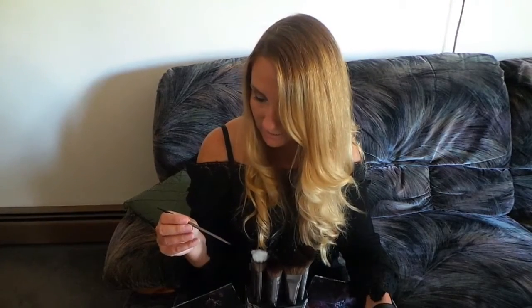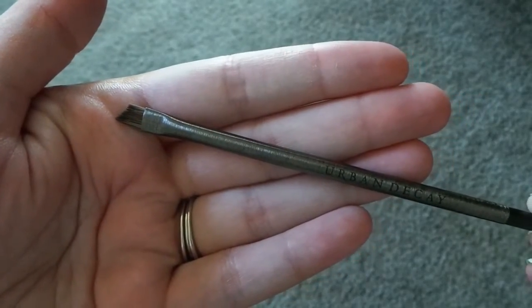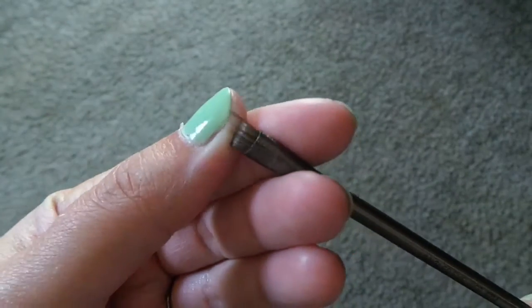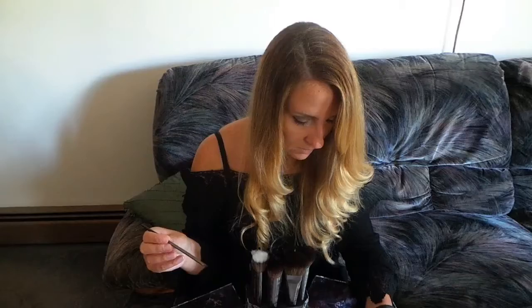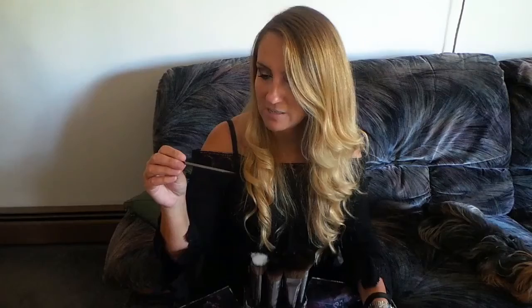The next one is called angled eyeliner — E214 — and this one retails for $22. The next one is a lip brush called angled lip — L301, L for lips — and this one retails for $22.